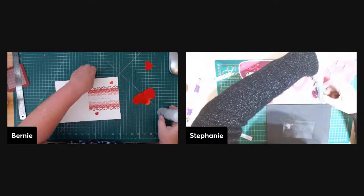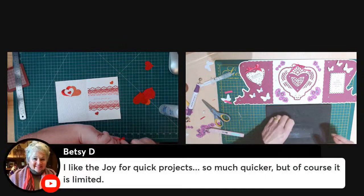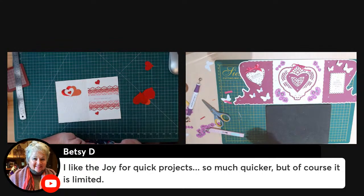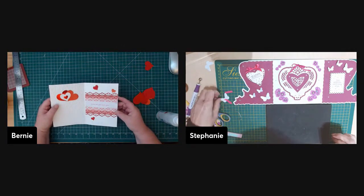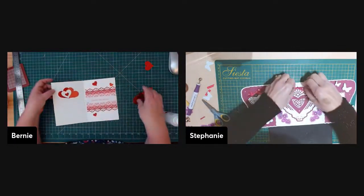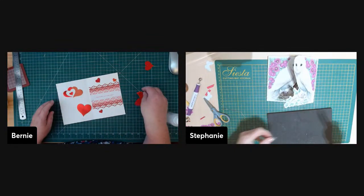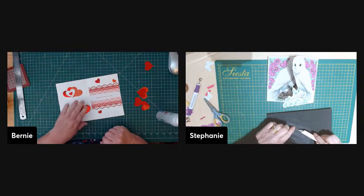Pat is happy when people want her makes, because she runs out of room. Her sister goes through her cards when she visits. Betsy says she likes the Cricut Joy for quick projects — much quicker, though limited. Joan has the Silhouette Portrait, which is only 8.5 by 11 inches, but you can basically do everything the bigger machine can do.